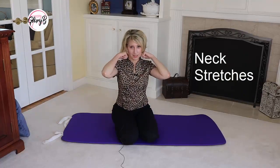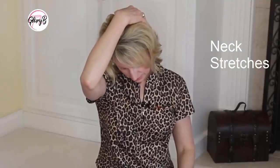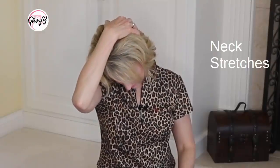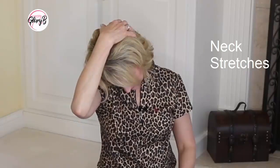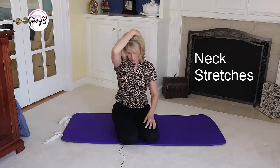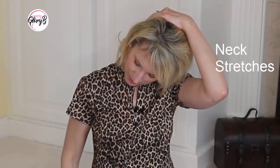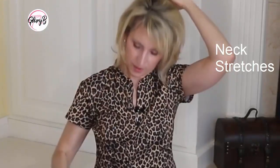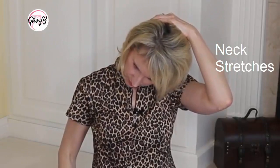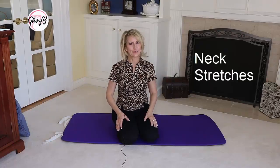Now where I really hold tension is in the diagonal. I'll take my head and pull it in a diagonal and hold for 15 and shake it out, and then pull on the other angle. So I'm not pulling straight down and I'm not pulling to the side, just nicely at the diagonal. And that right there feels really good.